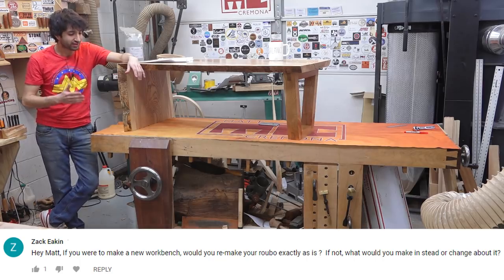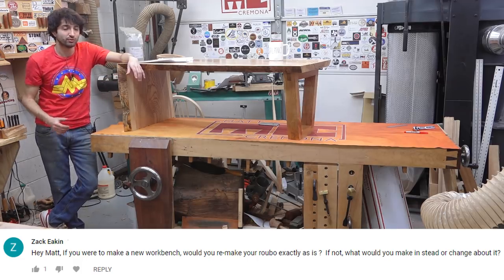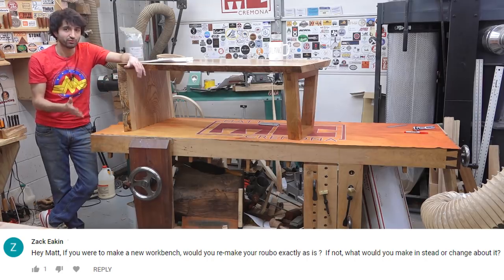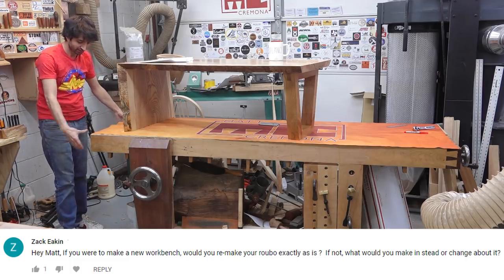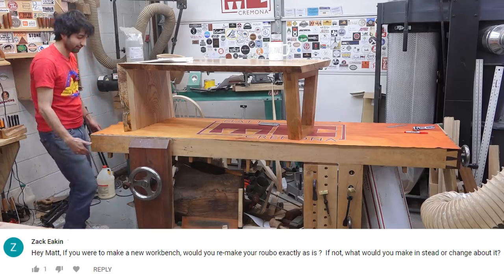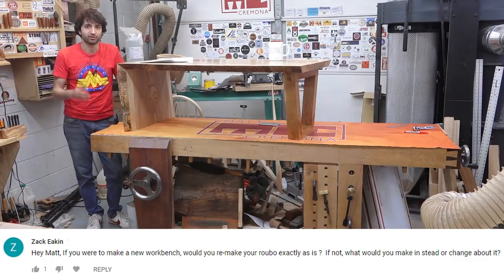One thing I do wish I would have changed was the overhang on this side of the bench. As you can see on that side, the overhang is a lot longer — that's to facilitate the tail vise. Over here it's where I do a lot of my dovetailing and chopping. Having a little more of the bench come out this way would give me some more room as I sit at the bench, to have some more room on my left side and make things a little more convenient.